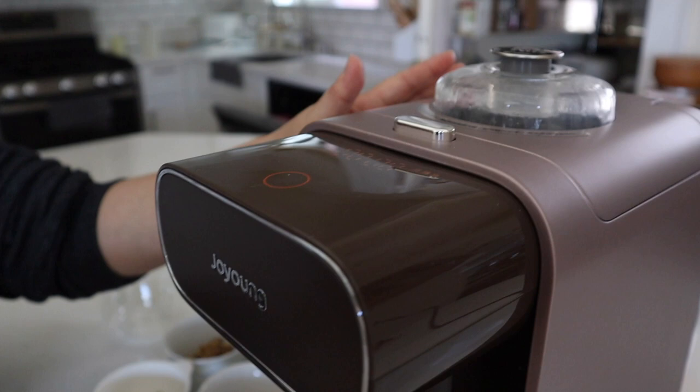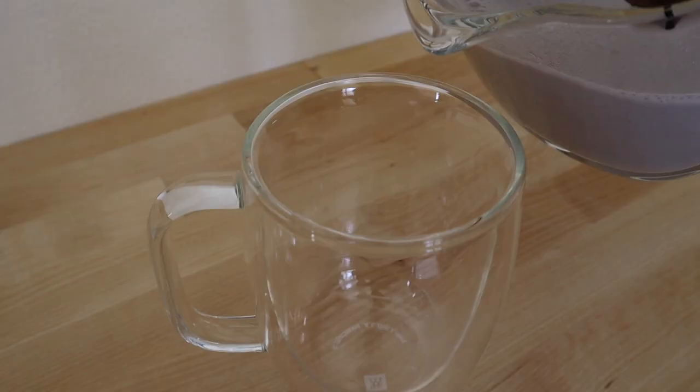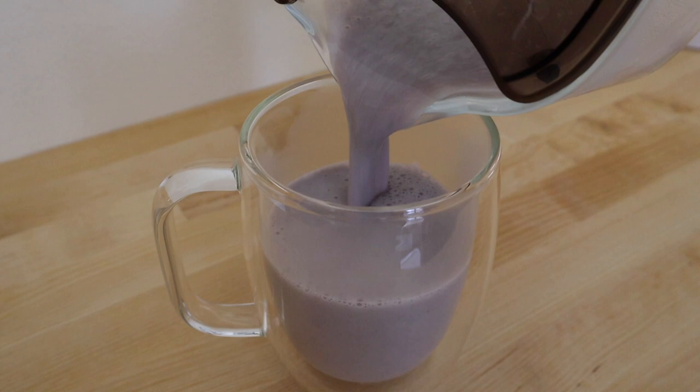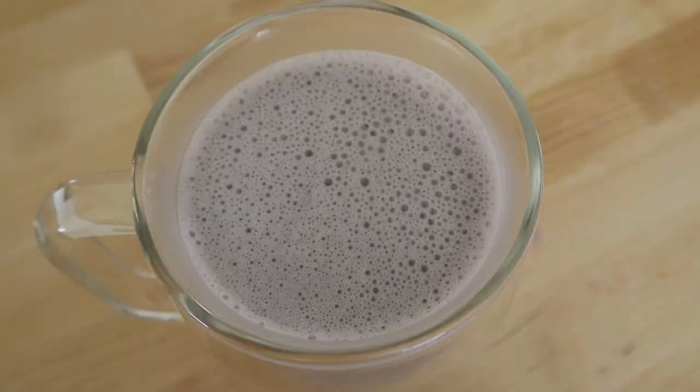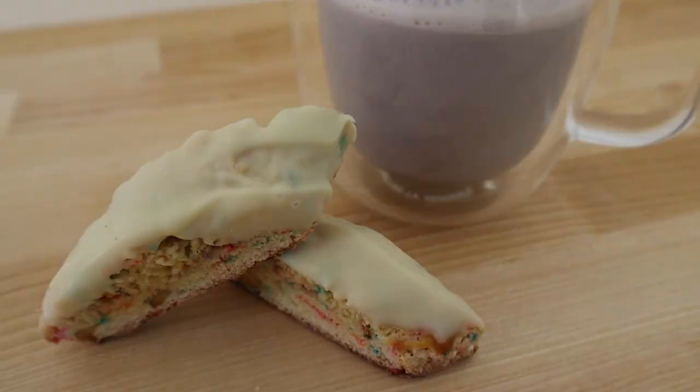Now that we have the drink — it's really hot — it will go into self-washing mode directly, so you don't have to do anything. And there you have it: the first drink, an almond, oat, and black soy blend.